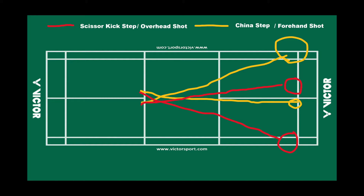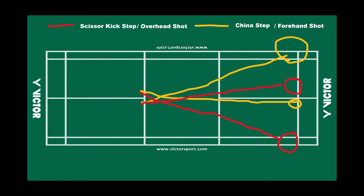The yellow line indicates the China step for forehand shots, and the red line is for the scissor kick and overhead shots. In my experience, the scissor kick is better applied on your overhead side; however, if you have enough time, you can also apply it on your forehand side. The China step is a little tricky on the overhead side because it can affect your smash power due to the swing motion.